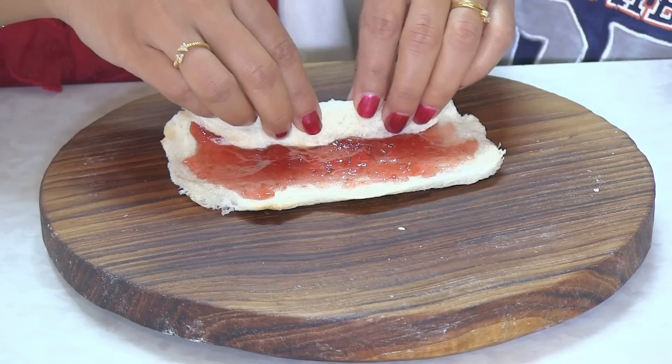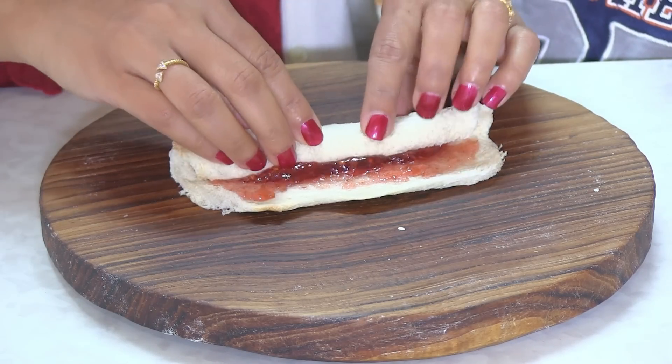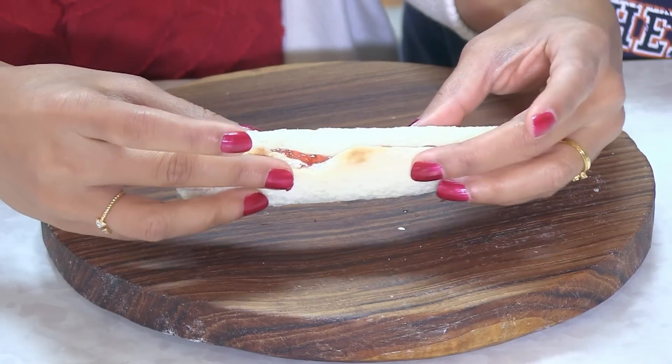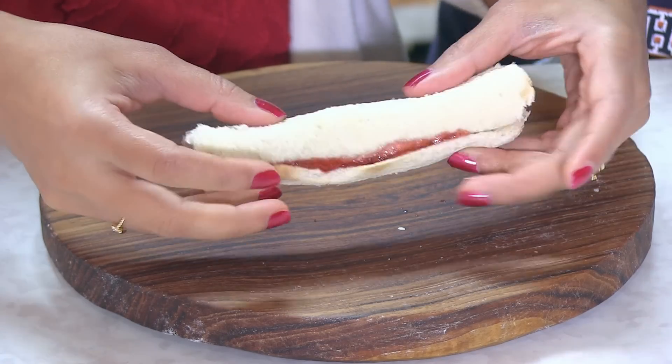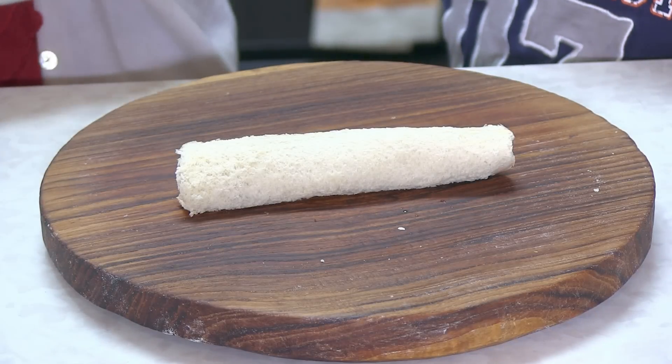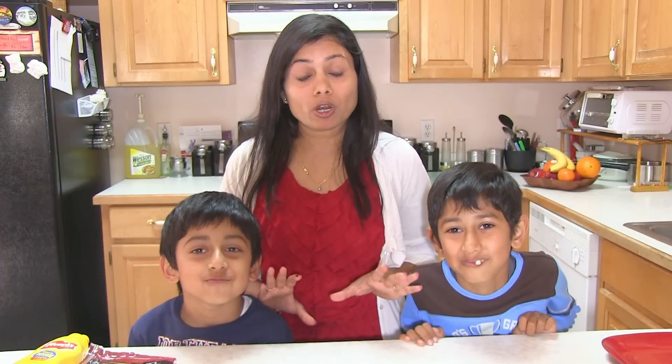Now roll tightly, and the jam will help stick the ends nicely. This is how we prepare the roll — it looks very yummy! These roll-ups are perfect for kids and even grown-ups, so use ingredients that grown-ups like, such as pesto or some vegetables.